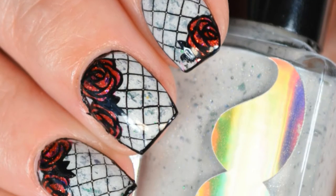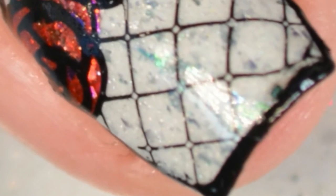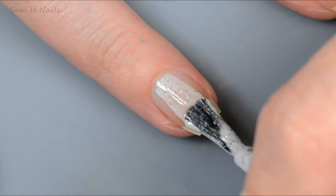Hey guys, welcome back. Today we are doing some enchanted rose inspired nail art using reverse stamping and a little dry stamping. So let's go ahead and jump right into it.